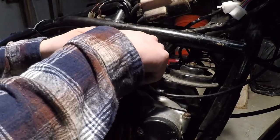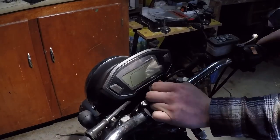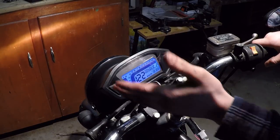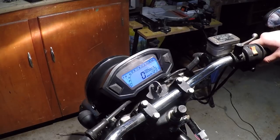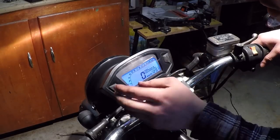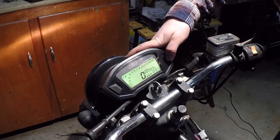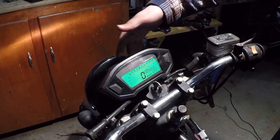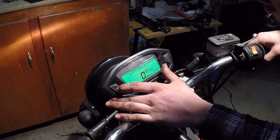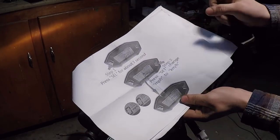Alright, moment of truth — let's turn the key and see if this thing works. It turns on. Left turn signal works. Right turn signal works. High beam works. Everything seems to work! Let's go ahead and start working on the tachometer. Let's find out what these buttons do — it looks like this one changes the backlight color.